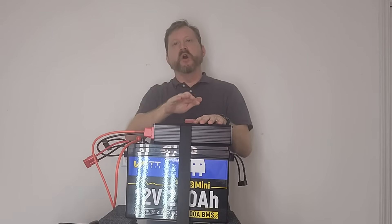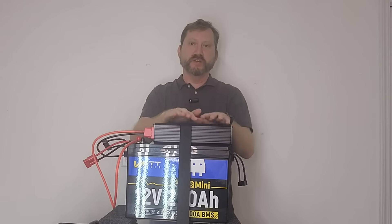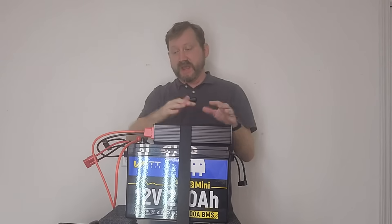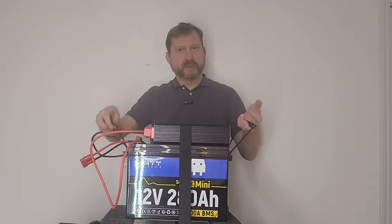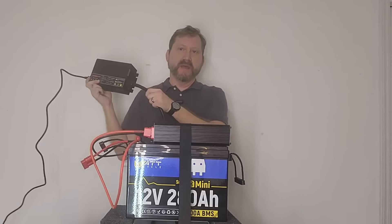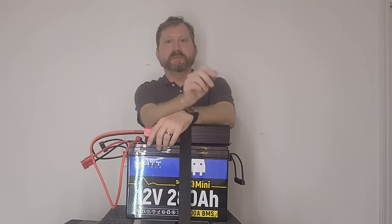So now you have a portable power station with over 3,500 watt-hours of battery capacity with a 700-watt inverter that'll kick to 1,400 watts. So I can run my refrigerator or my chest freezer for two or three days. It's on a cart with wheels. It weighs about 50 pounds so I can pick it up and move it around. I got my AC charger over here to recharge it when I get my power back. And it took me five minutes and a screwdriver.